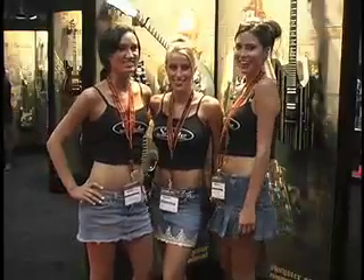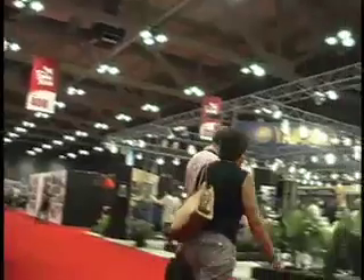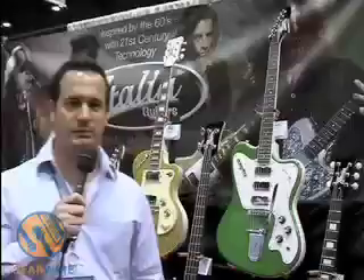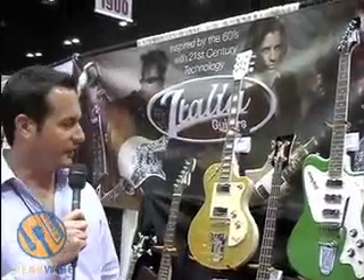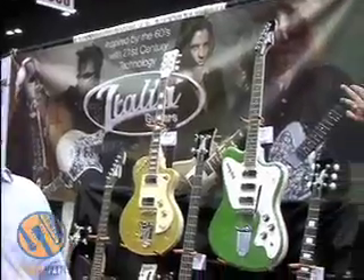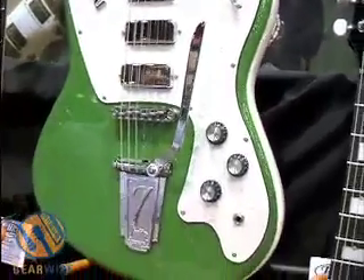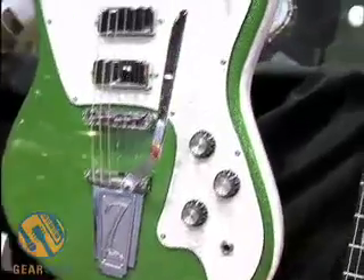You're watching GearWire.com. We're talking about Italia guitars today. Italia guitars are designed by Trev Wilkinson — Trev has been known for many years as a well-known guitar designer. They use all of his components: Wilkinson bridges, Wilkinson pickups, which have been used as OEM products for a lot of different guitar manufacturers. Italia guitars are manufactured in Korea, all designed by Trev.